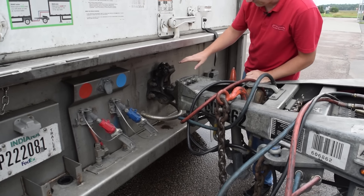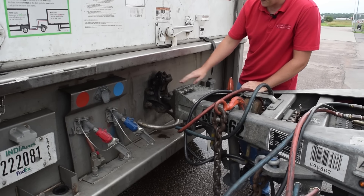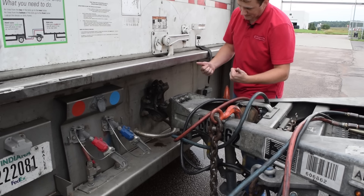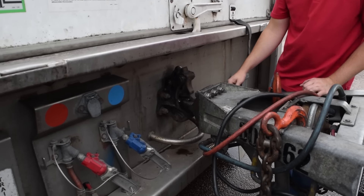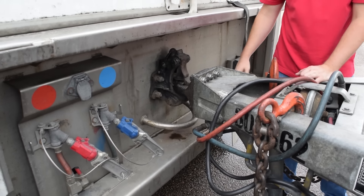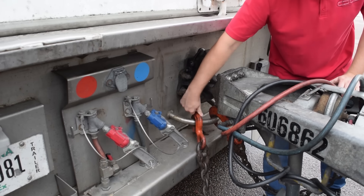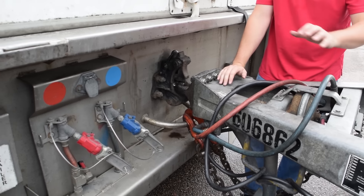There are a couple of different mechanisms for the tongue on the pinnel hitch. On this particular one, you pull this knob back and it will release the flap — make sure your fingers are clear of it. Make sure that it doesn't get pushed back in; it's locked. Then connect your safety chains and make sure your elbow is secure.